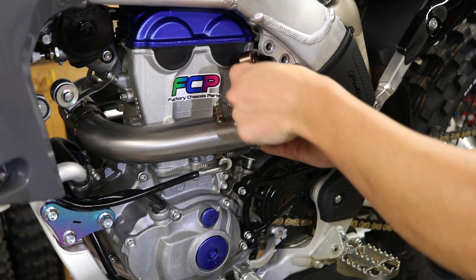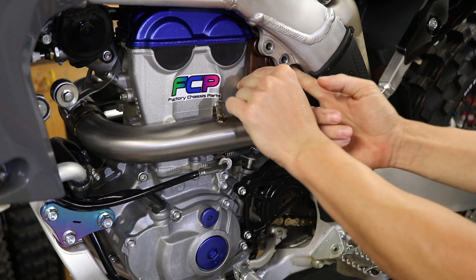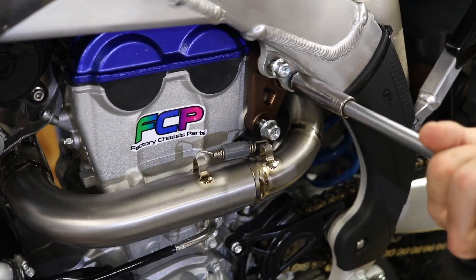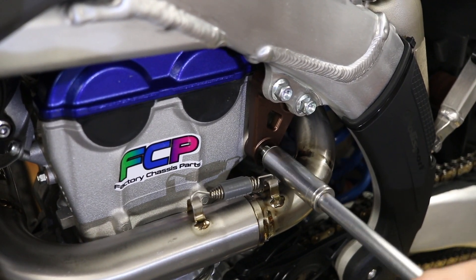Now we're gonna install the top engine mount — see if we can get this in there. We're just snugging up all these mounts first before we torque them down.